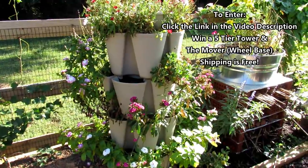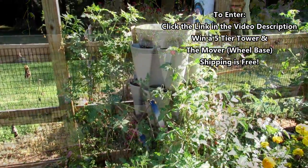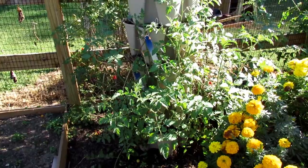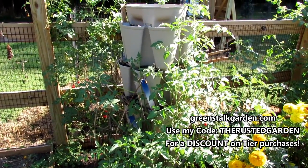I'm going to go over, as we walk through the garden, four different ways you can grow cool weather crops in your garden. This is the other way that I'm using the five-tier tower. You can also go to their site and use the coupon 'the rusted garden' and you'll get a discount on different products of the tier towers.